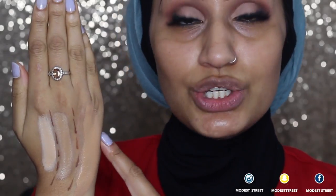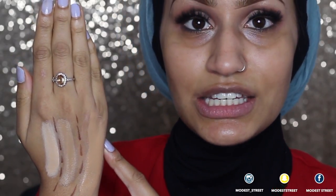For shade reference, I am a MAC Cosmetics NC35. For comparisons: Dermacol 218, Dermacol 223, Maybelline Fit Me in shade 220, NARS Sheer Glow in shade Punjab, MAC Studio Fix Fluid in shade NC35, NARS Sheer Glow in shade Tahoe, and Bobbi Brown Skin Foundation Stick in shade 4.5 Warm Natural.